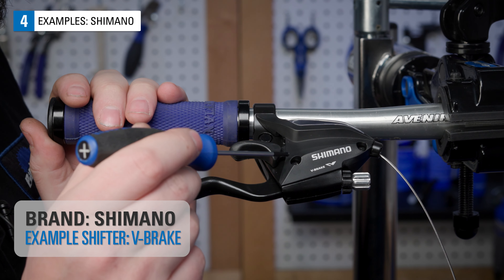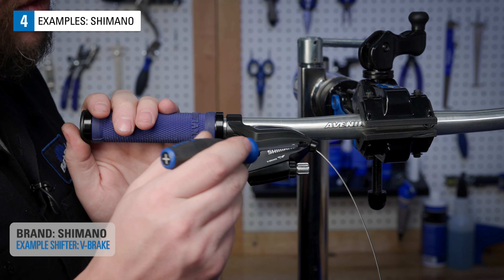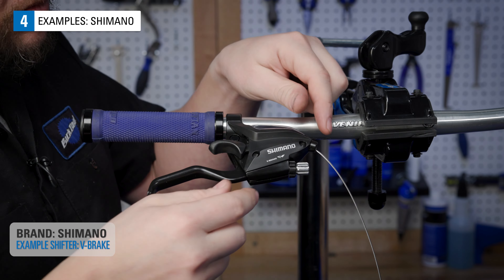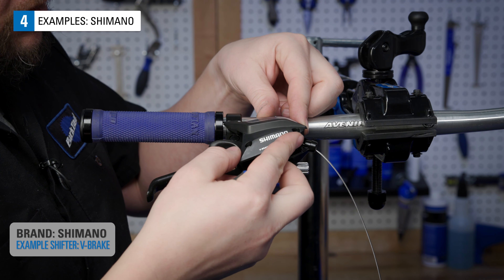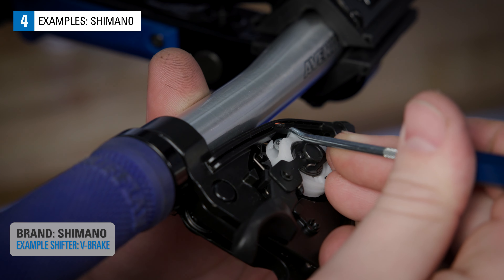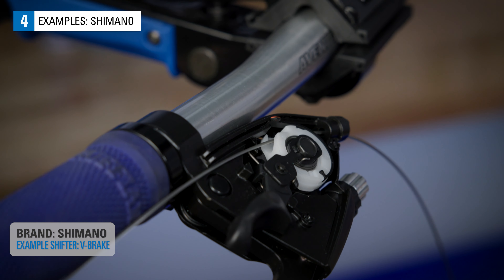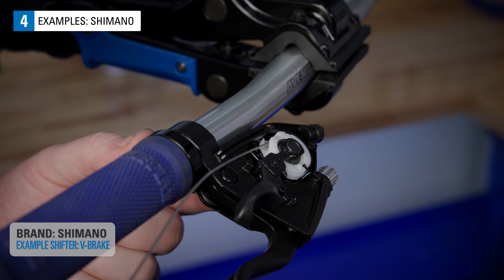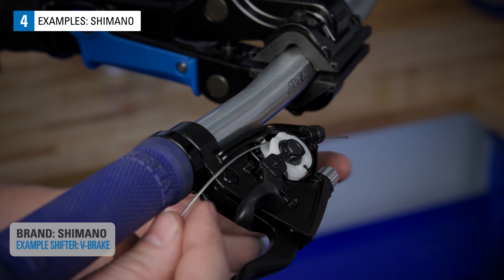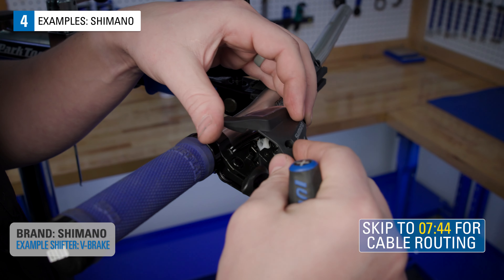There are also Shimano shifters that have covers on the top. These are typically shifter-brake combos, like this. Loosen the two screws and the cover will lift off. Once you have the cover off, you may need a pick or small screwdriver to coax the head out of its retainer. Pull the cable from the shifter. Install the new cable and pull on it firmly to seat it. Now replace the cover.